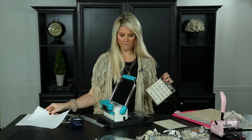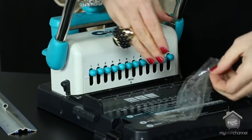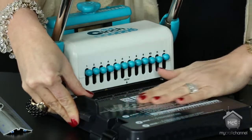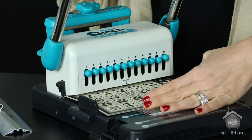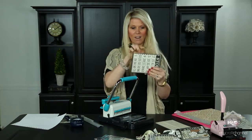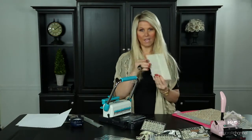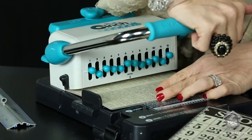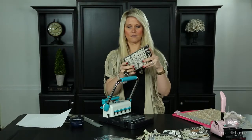With the Cinch, there's no built-in guide stop to prevent movement, so I keep a piece of tape and press it on to lock the position. That way it won't come undone between punches. Now I take my cover, press down, and I have all my holes exactly where I want them. Then I do the same with the back cover — slide it in, press down — and both front and back covers are punched with holes that line up.